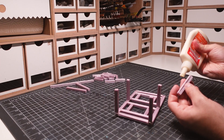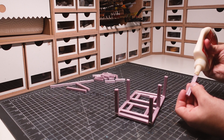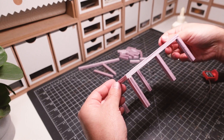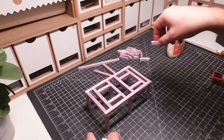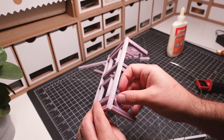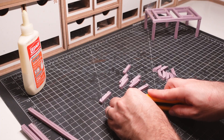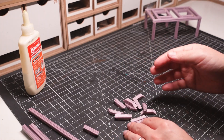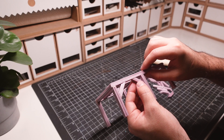Even though the trapdoors won't be usable, I'm still leaving a space for them. A miter box and a hot wire cutter is used to get some clean angle cuts. I then used this piece as a template to create all the other braces. These are all then glued into place to give the build some extra detail and durability.